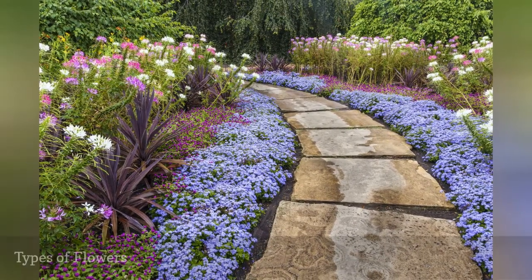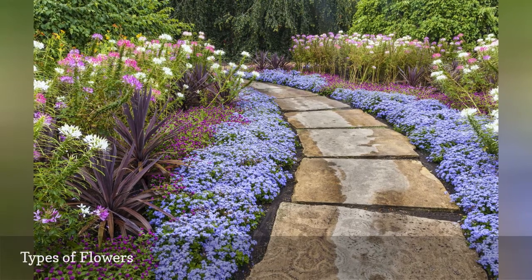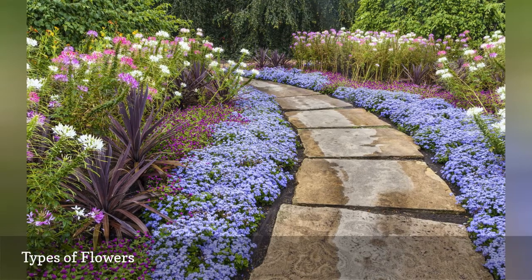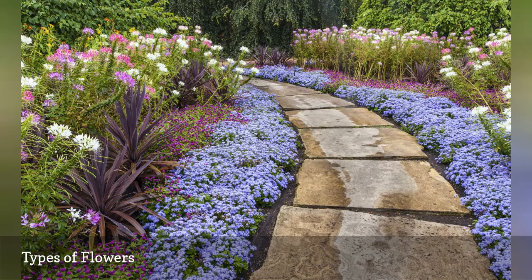Carefully matching the types of flowers you'll be growing with the space where they'll be growing is a fundamental policy to follow in do-it-yourself landscaping. Light and soil requirements should always be considered before deciding which types of flowers to buy for your yard.